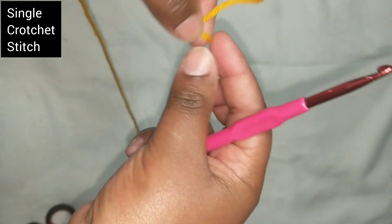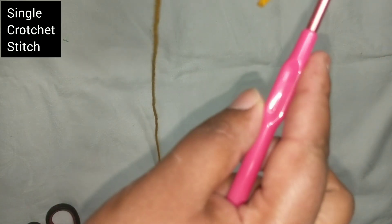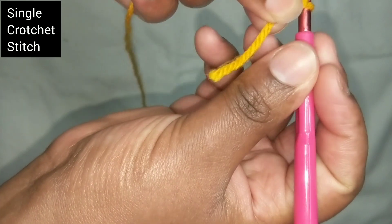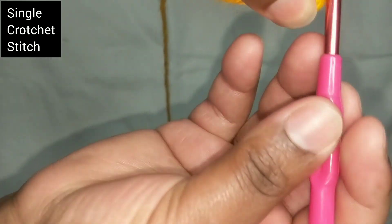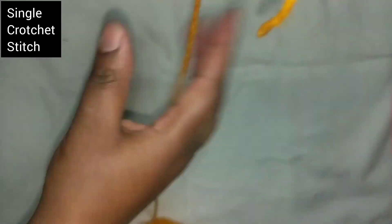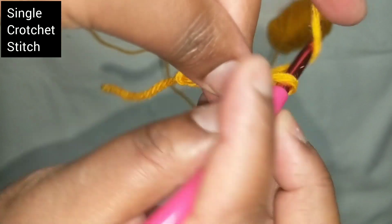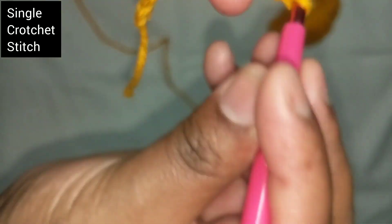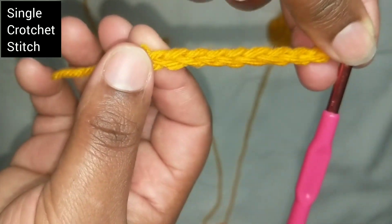Your first loop — I'll try and make bigger ones. So we chain ten of them. One, two, three, four, five, six, seven, eight, nine, ten. That's ten.